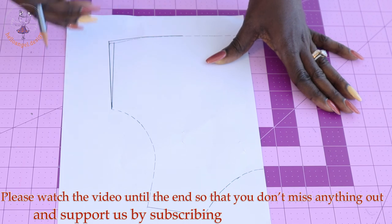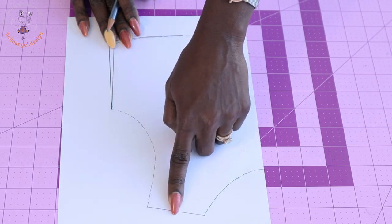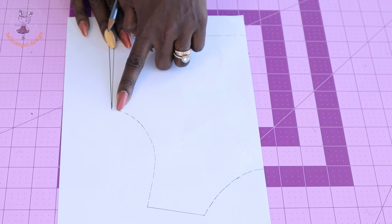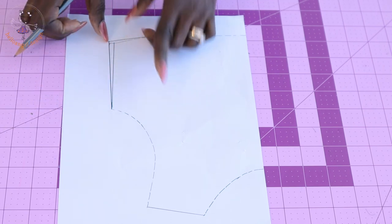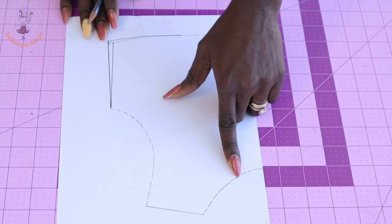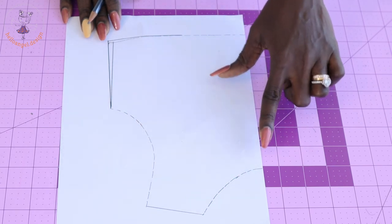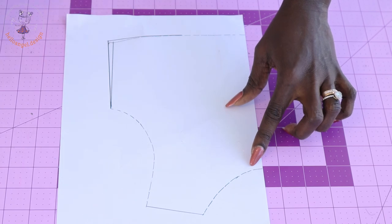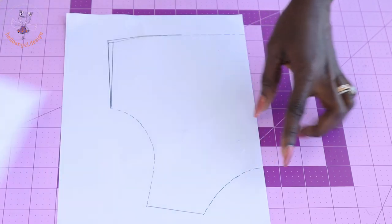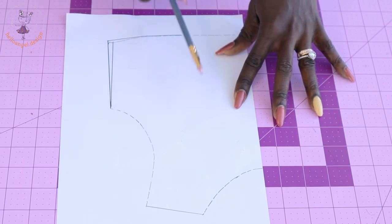You can also add one centimeter at the waistline to make it more free. Now I'm going to add one centimeter seam allowance at the shoulder, one centimeter at the armhole, one centimeter at the waistline, and one centimeter at the bottom edge. For the neckline, I'm not going to add seam allowance — I'll leave it as is, because the neckline of my pattern paper is not very deep.